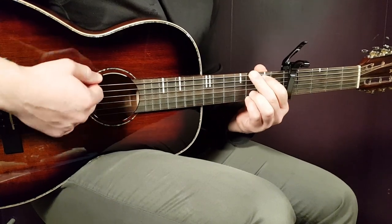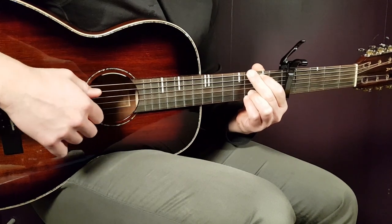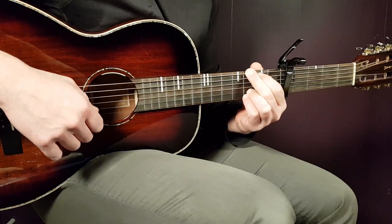Then we have G: third fret on E, second fret on A, open D, open G, third fret B, and third fret E.